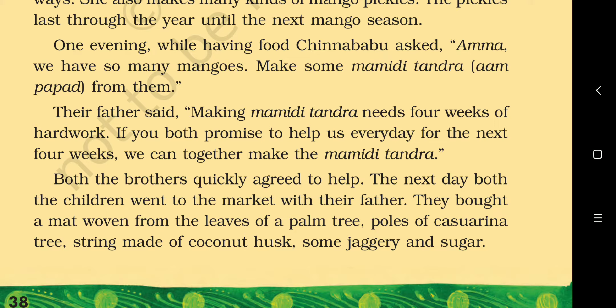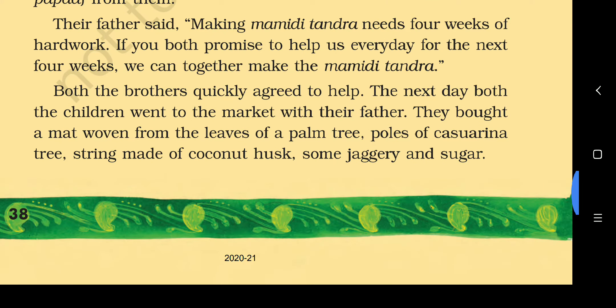By making pickles we can save mangoes from getting spoiled and enjoy them throughout the year. One evening while having food, Chinna Babu asked, 'Amma, we have so many mangoes — make some Mami Di Tundra from them.' Their father said making Mami Di Tundra needs four weeks of hard work. If you both promise to help us every day, we can together make the Mami Di Tundra. Both brothers quickly agreed.